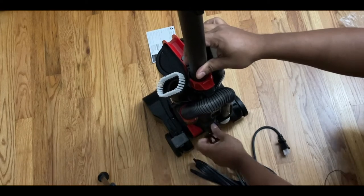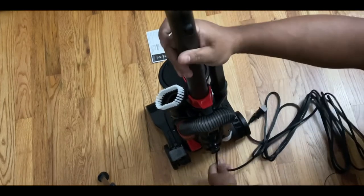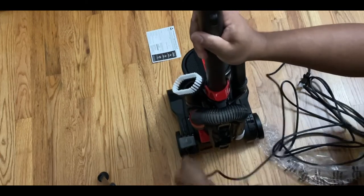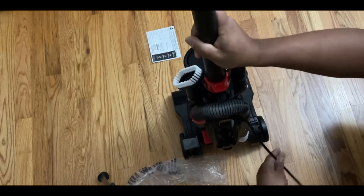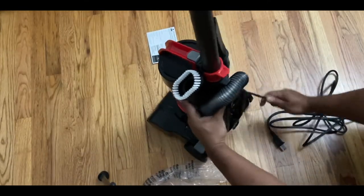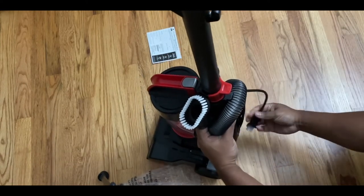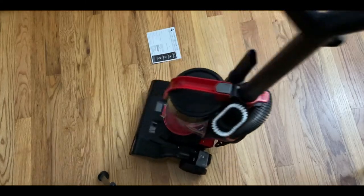Regarding the extension cord that it comes with, you have to manually store it away. I wish it had an automatic retract, but this one you have to manually do it — no big deal. It comes with two hooks; you just gotta wind it, it doesn't take long. I haven't measured the length of the wire, but you should be able to vacuum a room without a problem. And that's what it looks like after setup — now it's ready to go.